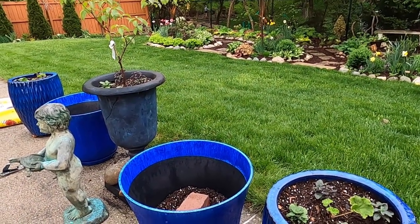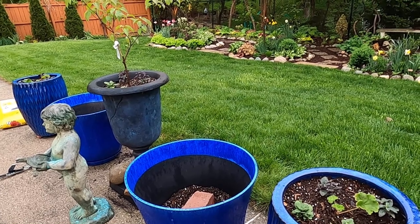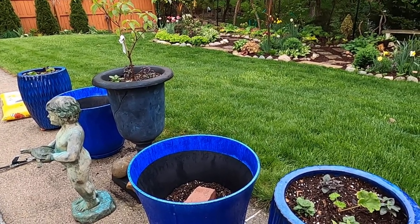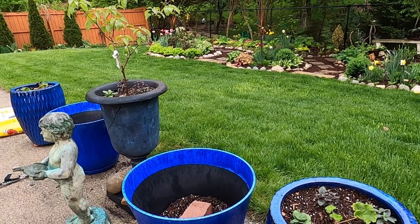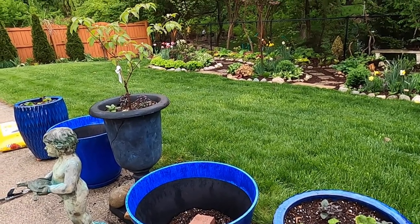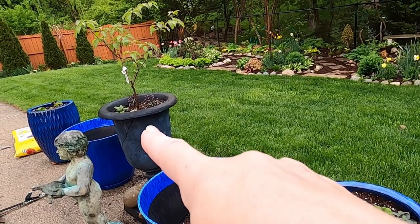Besides the fountain, another fun thing about summer is that we get out Turtle Boy — there he is over there. He used to be a fountain but now we just put him by the pool; he holds a turtle and it's super cute. My husband got him at an auction. These are the three planters that I planted up: this closest one, the far one, and the one in the middle.